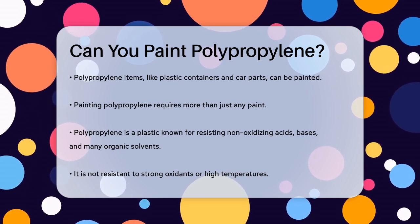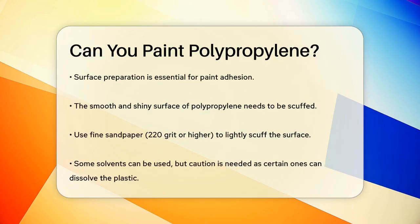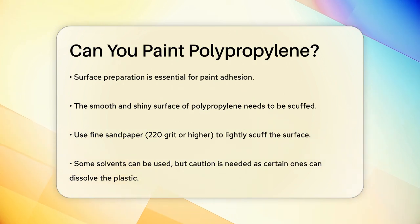To paint polypropylene, you need to prepare the surface carefully. The surface of polypropylene is usually too smooth and shiny for paint to adhere properly. You can use fine sandpaper, like 220 grit or higher, to lightly scuff the surface. This helps the paint grip the plastic better.